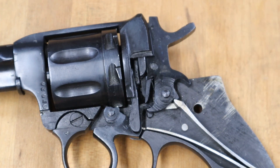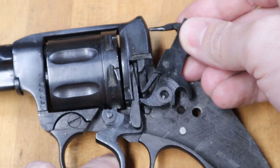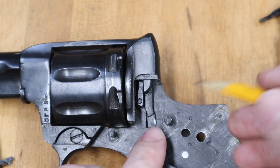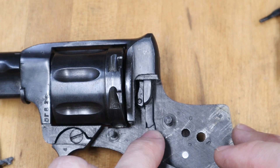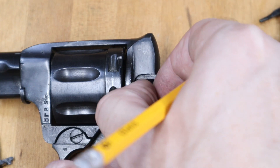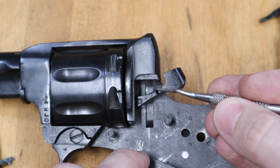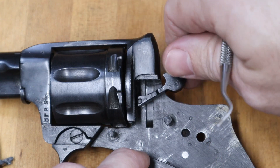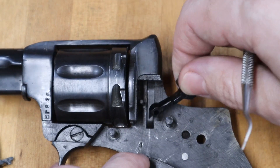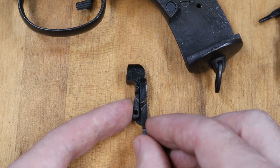These parts here are what set apart the Nagant. There's this part, called the camming block, that slides up and down in a track cutout in the frame. And then this part, the support block, that pivots back and forth on this pin here. As the camming block slides up, it interacts with the support block, camming it forward.